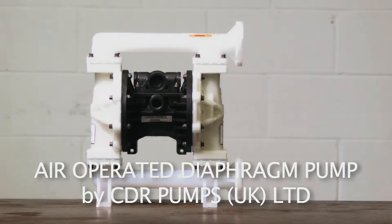The air-operated diaphragm pump is probably the most popular positive displacement pump. Due to the way they work, they are ideal for abrasive and corrosive materials, for viscous and self-priming applications, and are capable of handling fluids with solids present, making them a great choice for many differing applications.